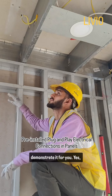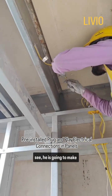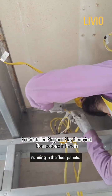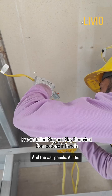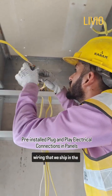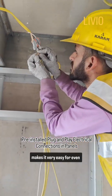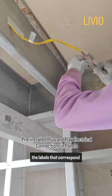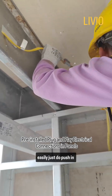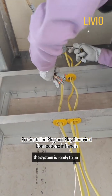My colleague Avdesh will demonstrate it for you. He is going to make some connections between the wires which are already running in the floor panels and the wall panels. All the wiring that we ship in the floor panels and wall panels is clearly labeled, making it very easy for even a layperson to simply match the labels that correspond between the wall panel terminations and the floor panel terminations to very easily do push-in connections. And as soon as those connections are done, the system is ready to be turned on.